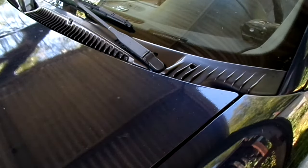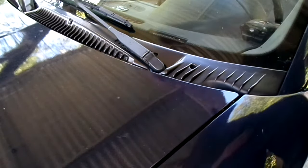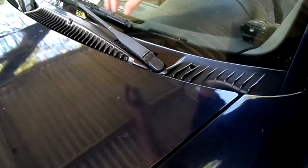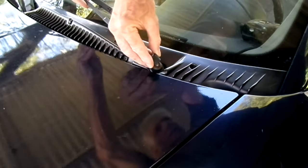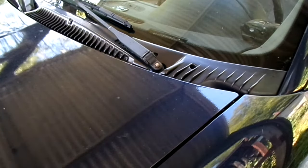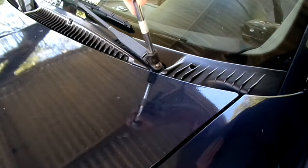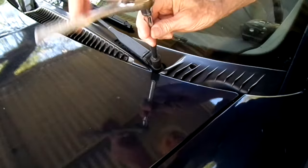So we have a repair that might work. Let's remove the arm. A lot of times they'll have covers on them like this one that should come off pretty easily, and in most cases there'll be a nut underneath that holds the arm on, so we need to remove that.